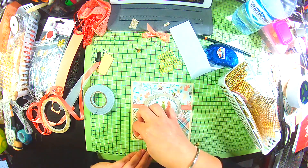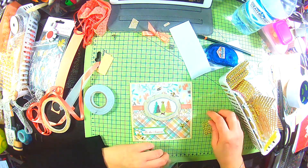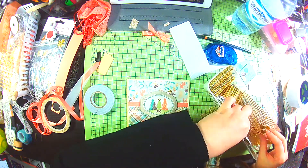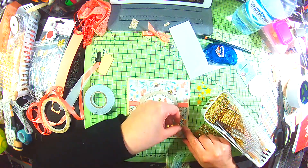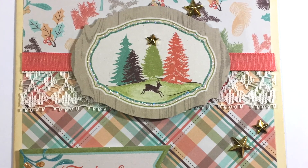I go in and add some of these gold star gems - I'm not really sure what they are exactly. I think I got those in America, so I'm sorry I can't tell you exactly where, probably from Walmart or something. But I'm sure you can find similar things, and that's my first card finished.